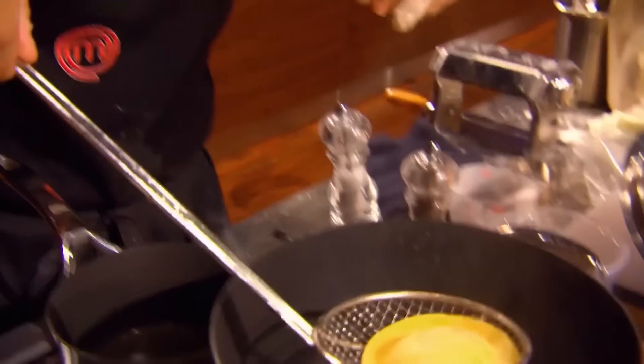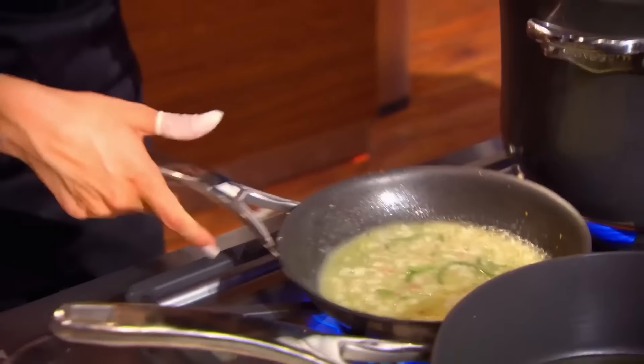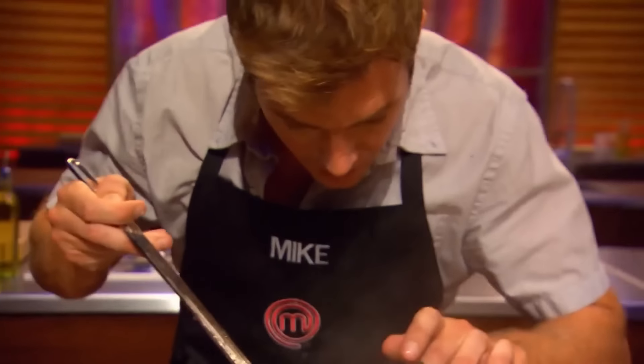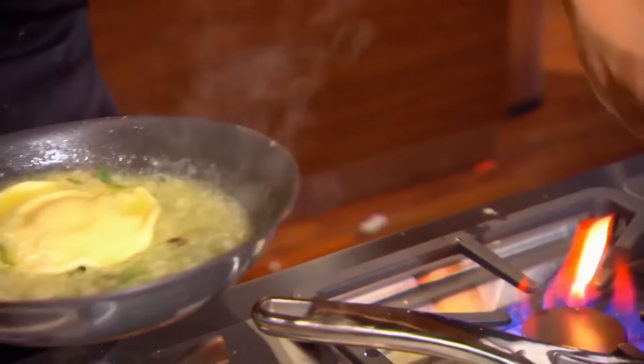Have a nice bath. Two minutes! Your raviolo should be in the water cooking by now. You should be finishing off your sauce and getting ready to plate. If they overcook the noodle, that means the egg inside will be solid — that defeats the entire purpose of this dish, because the wow factor lies in that egg being very liquidy.